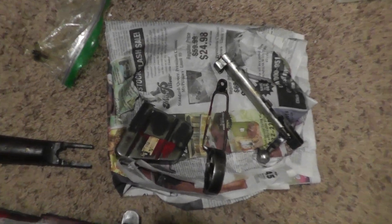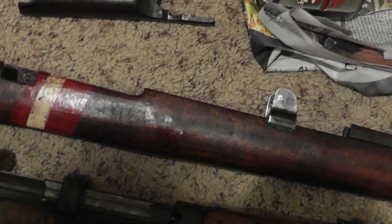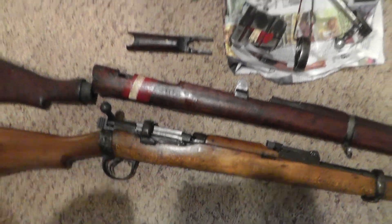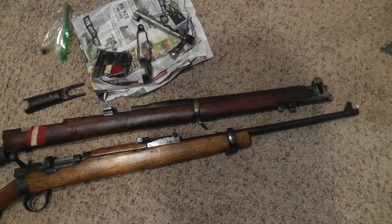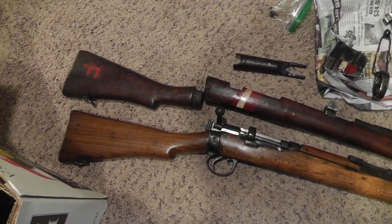I got a little bit of hardware for it. You can see the red and white stripes denoting drill purpose. I like all that — it gives a gun character. We'll be back to see how the results turn out.